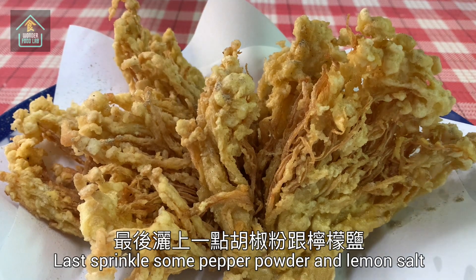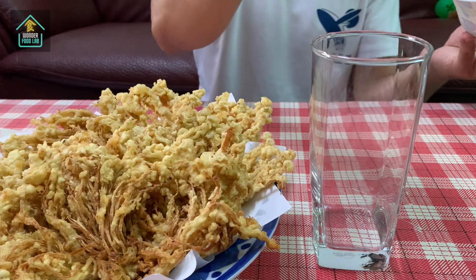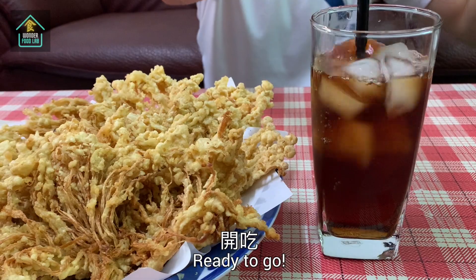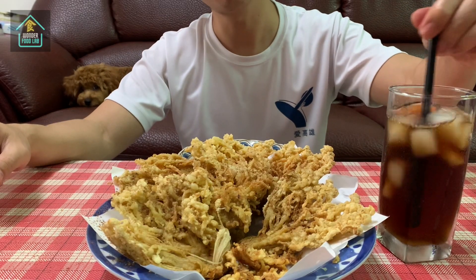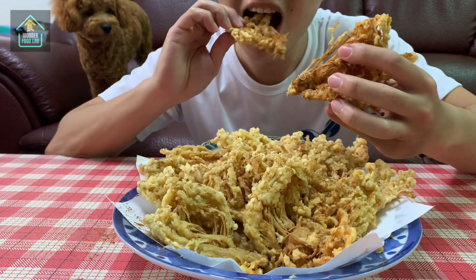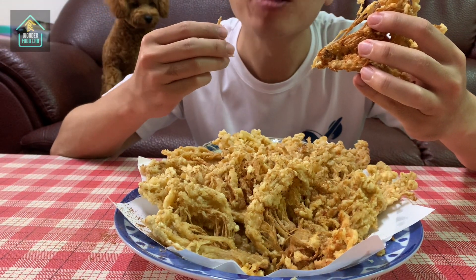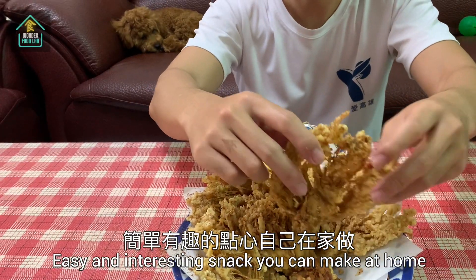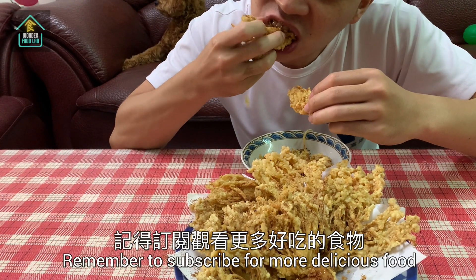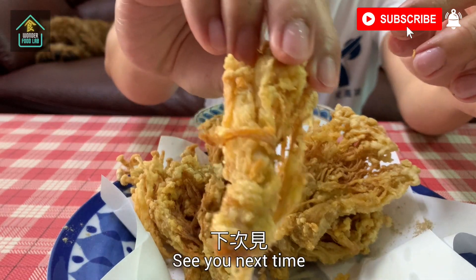Let's sprinkle some pepper powder and lemon salt. One cup of iced tea — ready to go! Easy and interesting snack you can make at home. Hope you enjoyed our video today. Remember to subscribe for more delicious food. Wonderful Lab. See you next time. Bye bye.